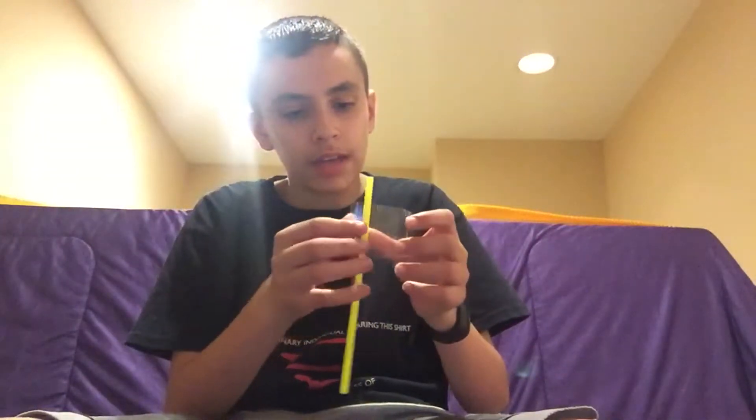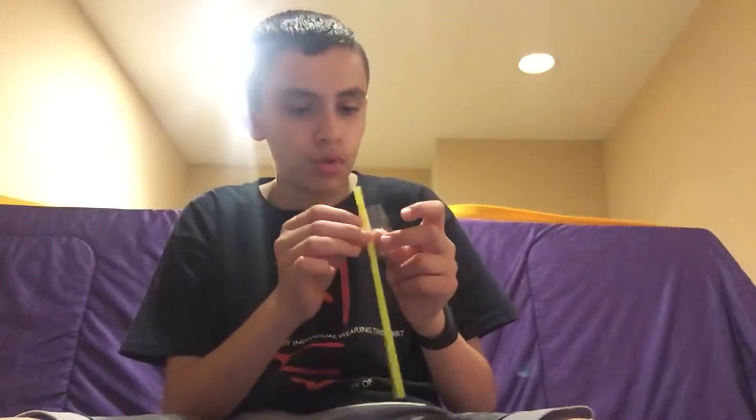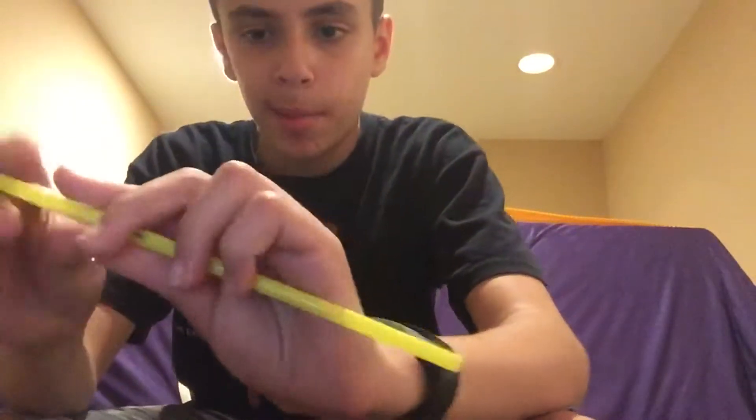Now we have to do the actual rocket. Take your straw, and if you have a bending straw like mine, you won't want it to be able to bend because that would ruin the propulsion of the rocket. So take your tape and wrap it around again and again until it cannot move. You can see it does not appear to be moving.